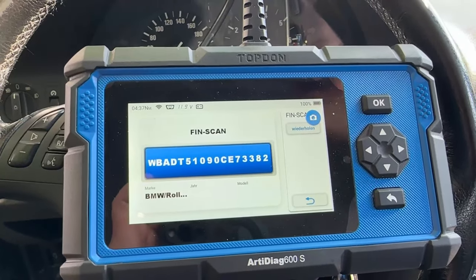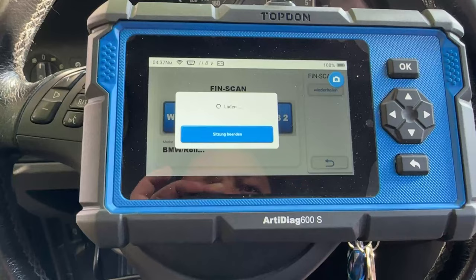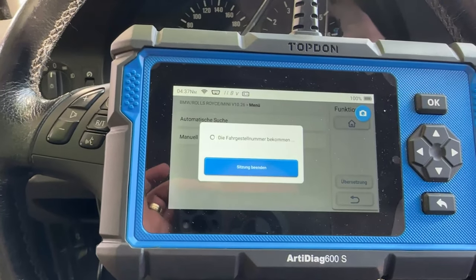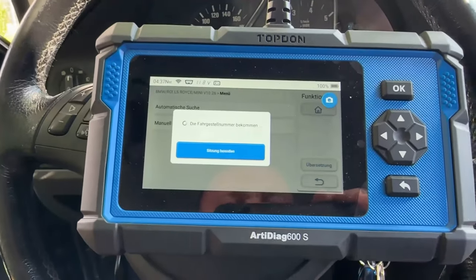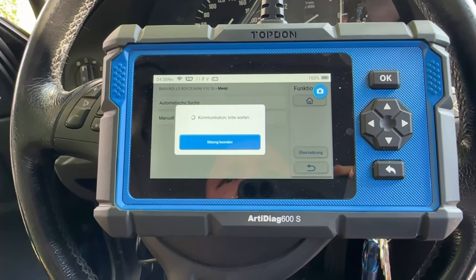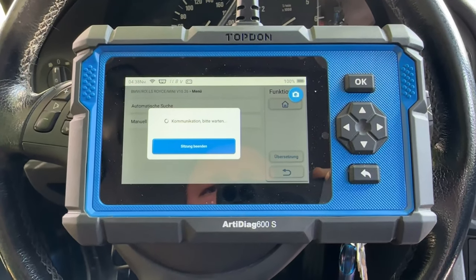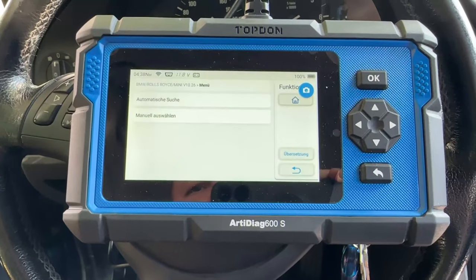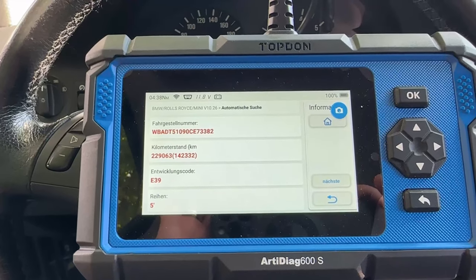Now let's see what we will find. It is the cheapest tester — let me see what it finds. It is not so fast, but for the cheapest money it is okay. Looking at the kilometer reading.